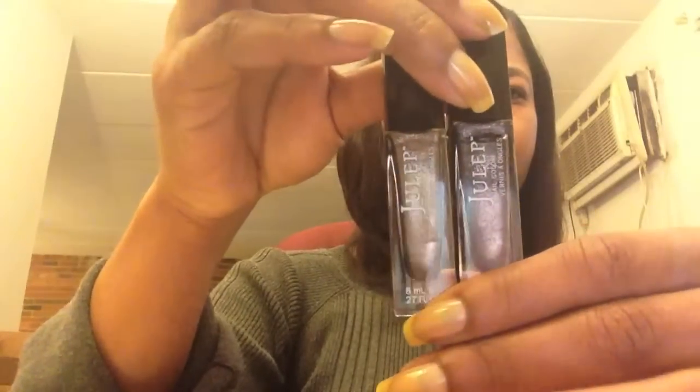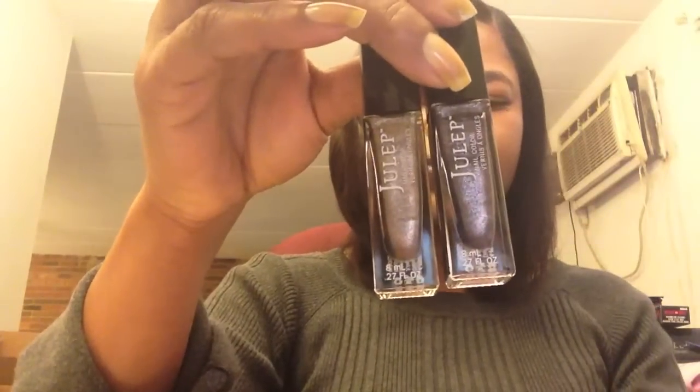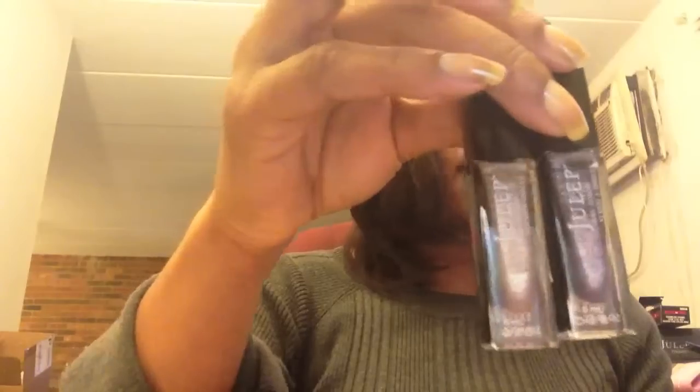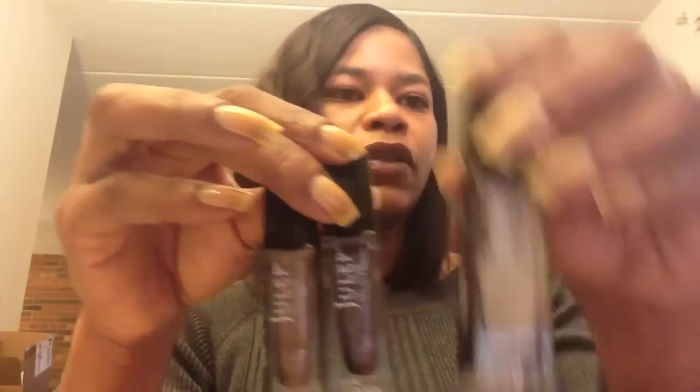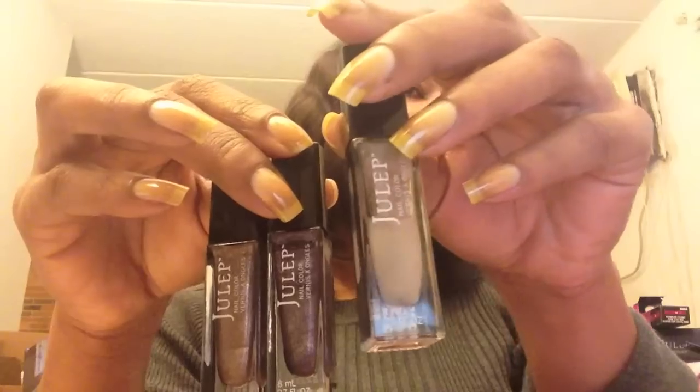They're really nice and thick — you can pretty much do one coat on these, but I will show you how they turn out. I'm also going to use the Julep matte top coat along with it, so I'm going to go ahead and get started.